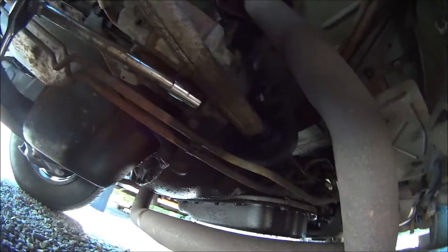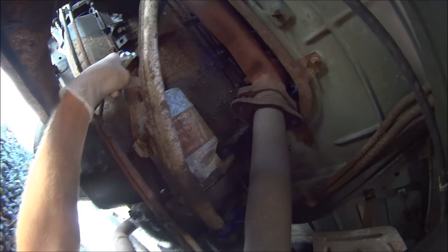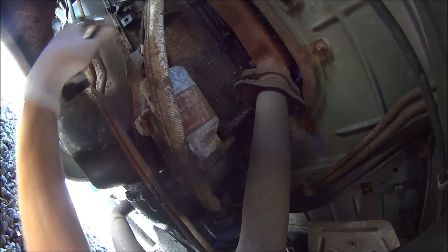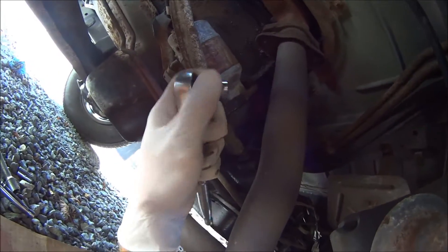Also, an extension helps for these two bolts that hold the starter on. For the larger upper nut for the red wire there, you're gonna need to use the medium sized socket, because the big one is too big to fit up there in that small space.